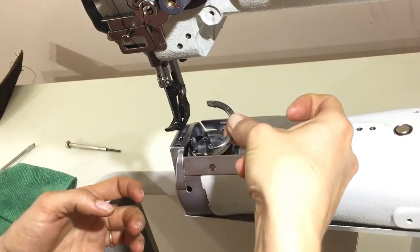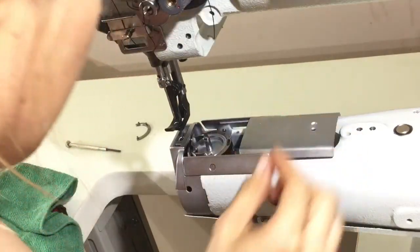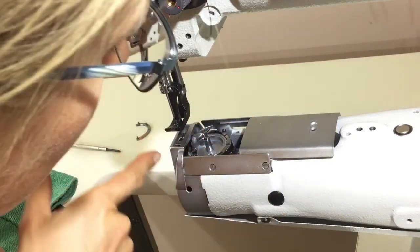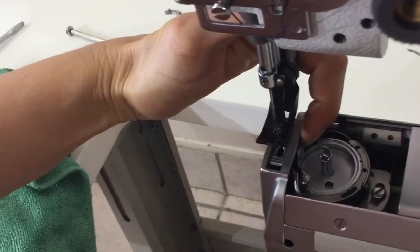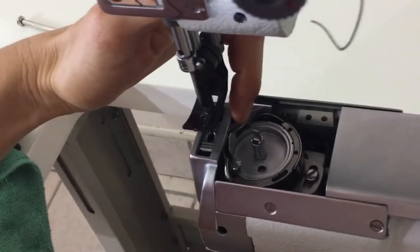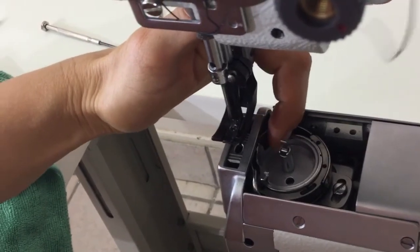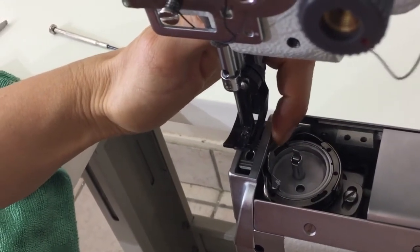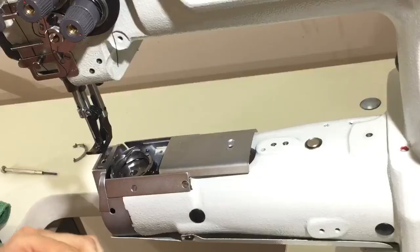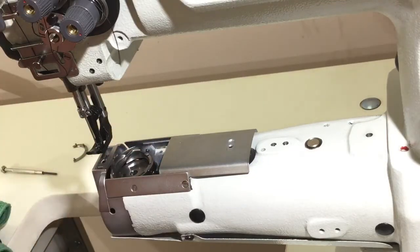If you take the little semicircle clamp off, you can take this bobbin basket out by lining up this gap here with the ridge on the hook. Line up this gap here with the ridge on the hook, and this should just come straight out. Then if there's any little thing caught down there, you can pull it out.